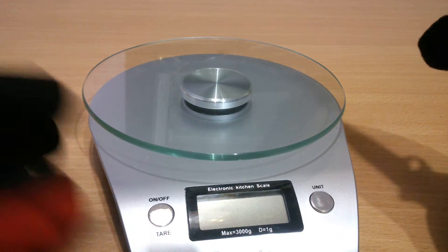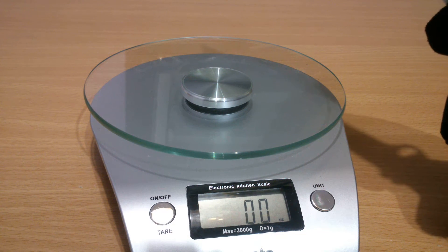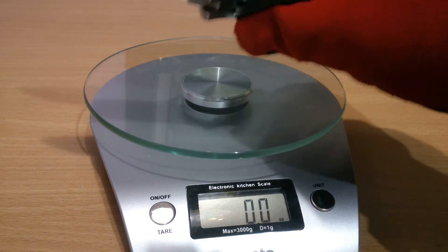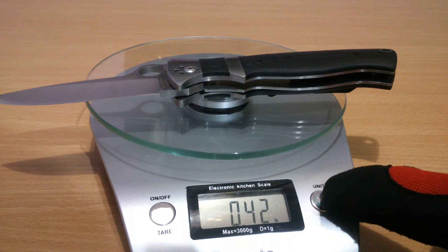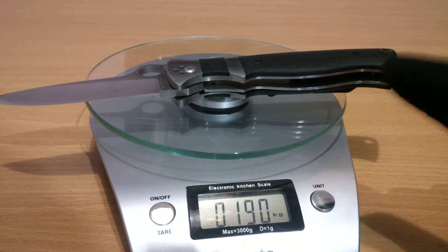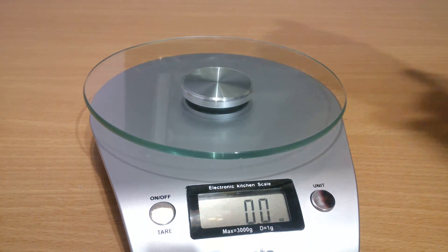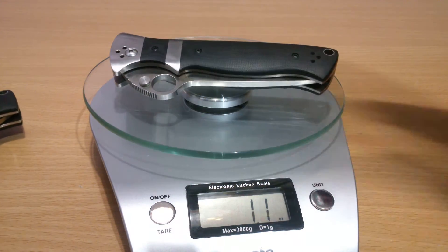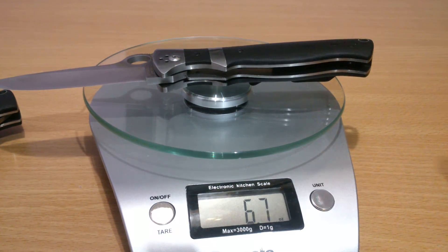So how heavy is the Spyderco Subhilt Valoton copy? It is 6.7 ounces, 0.42 pounds, 191 grams, 0.190 kilograms. Open or folded, it's the same — and both samples weigh the same.